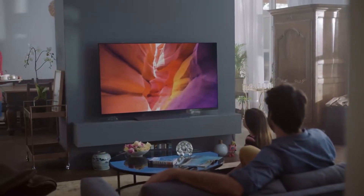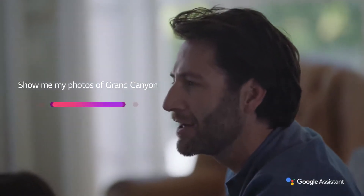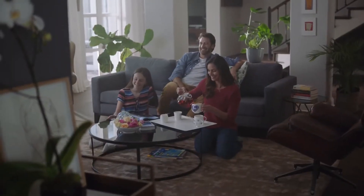The C8's screen is about the thickness of 6 credit cards, and the bezel isn't substantial. The bottom half of the back houses all the electronics, which takes the thickness to about 5 cm. Inputs include 4 HDMI ports, all of which support 4K and HDR input.